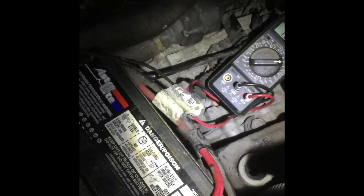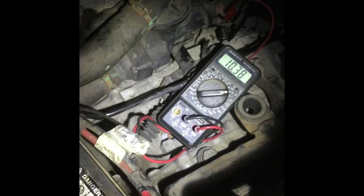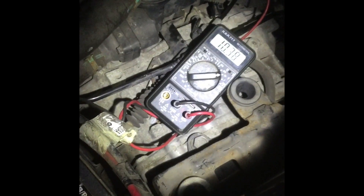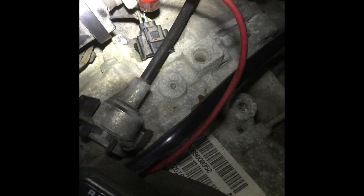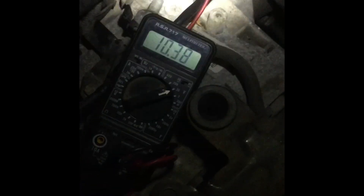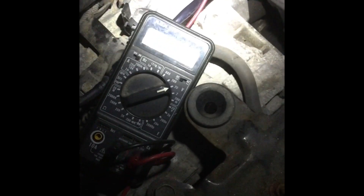I want to show testing the output speed sensor on a Dodge Caliber. I have my meter set up with just the negative connected to the battery terminal and the positive connected to the center wire. The computer on this car is giving about 10.4 volts.